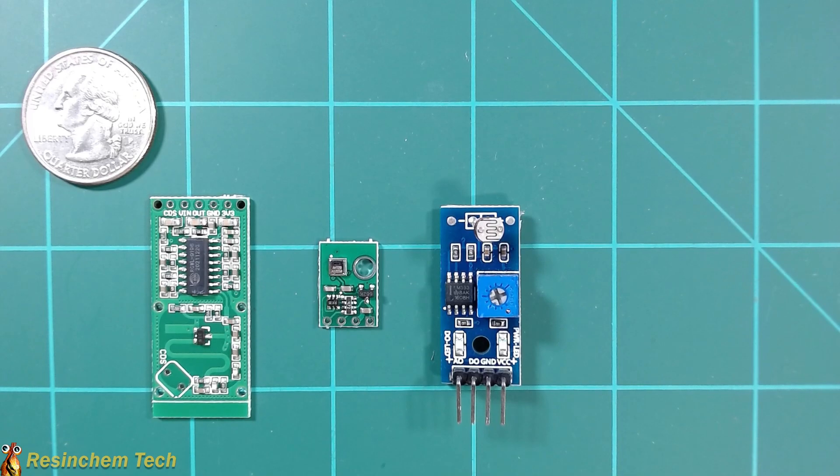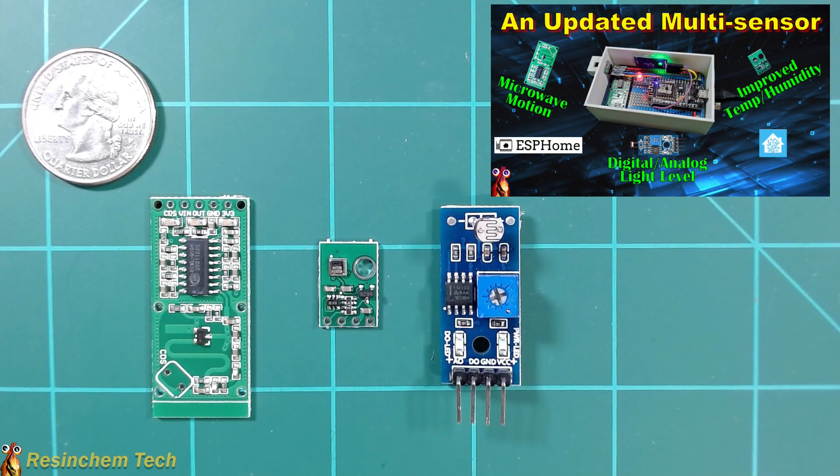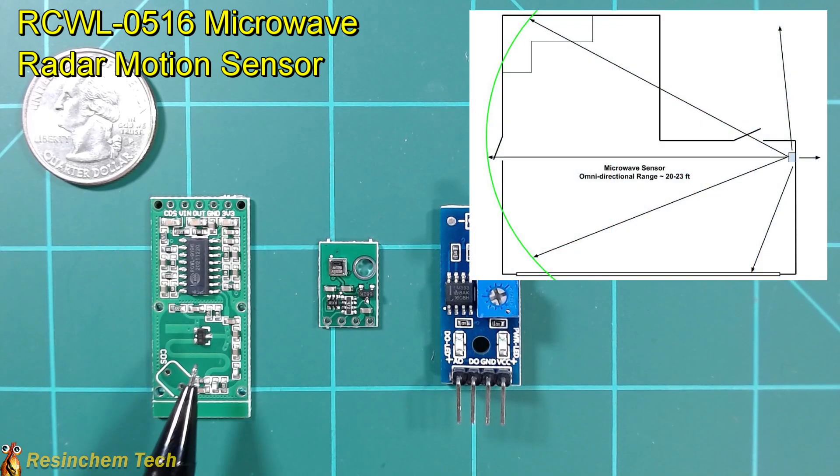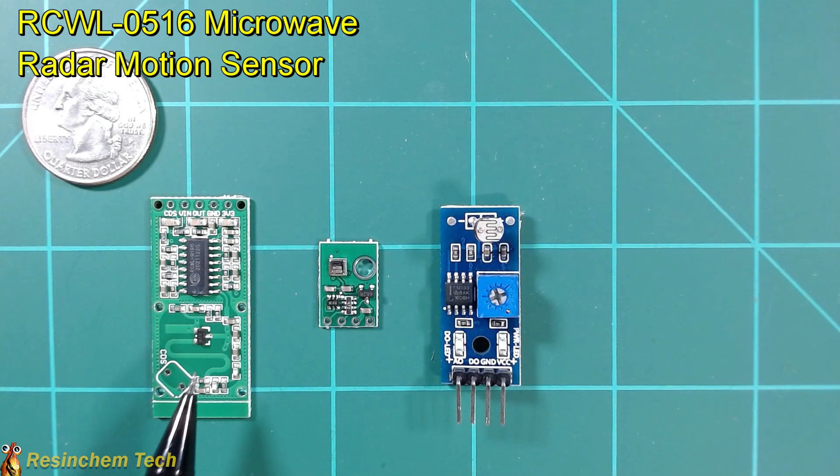From my video on an improved multi-sensor comes three different components. The first is the RCWL-0516 microwave motion sensor. This has much better range and sensitivity than a normal PIR sensor, and while you can adjust both the range and cool-down period through the use of a resistor or capacitor, do note that it detects in 360 degrees and through walls, so it's not the ideal motion sensor for every situation.